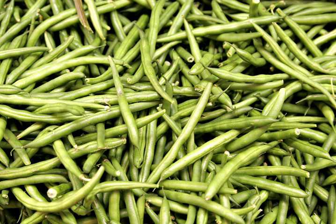Green beans are the unripe, young fruit and protective pods of various cultivars of the common bean. Immature or young pods of the runner bean, yardlong bean, and hyacinth bean are used in a similar way.